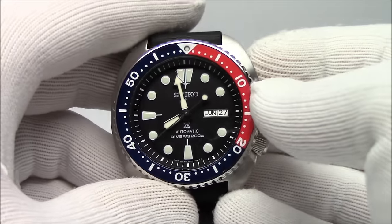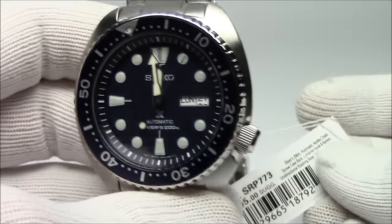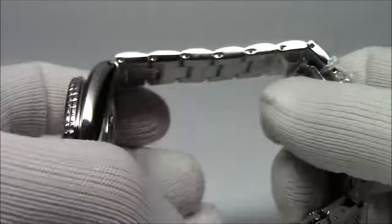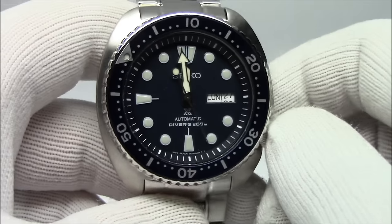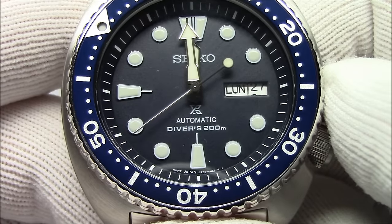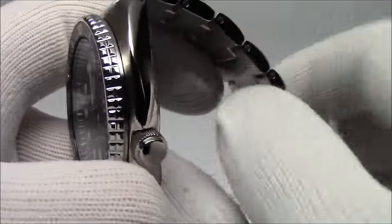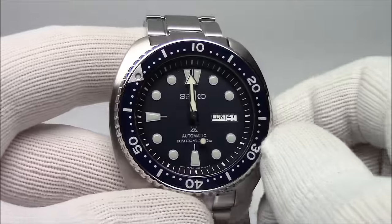I'm going to show you a lume shot again because I'm just so impressed by the luminescence of these. They really do a great job. The last new model to show is the Blue Dial Blue Bezel — this is the SRP773. So now we have a blue dial and a blue bezel, 120-click bezel. Same watch as the black and gold one I showed you before, same bracelet, same clasp. The new 4R36 movement beats at 21,600 beats per hour, which is six ticks per second — so if you could freeze the seconds hand and watch it in slow motion, it would be moving six times for every second. This is a nice blue dial in a matte finished case with polishing underneath, solid screw-down case back, 200 meters.